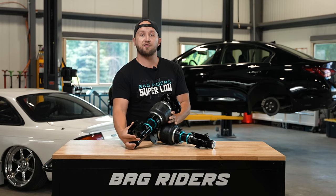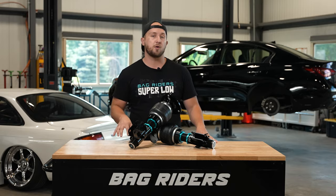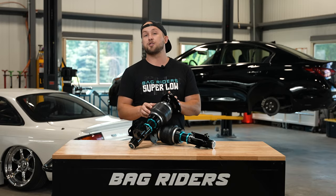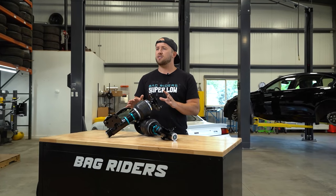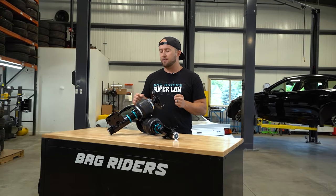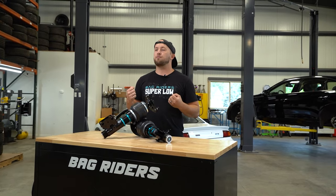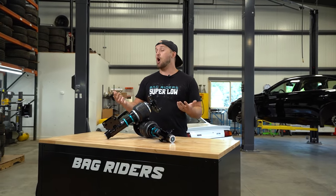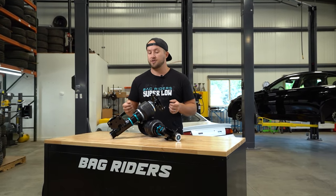In case you've never heard of it before, it is air suspension that we build right here at our headquarters in Vermont, and we built this air suspension specifically for low driving heights. Super Low exists because of our collective passion for cars, for modifying cars, for driving cars, and especially for lowering cars.